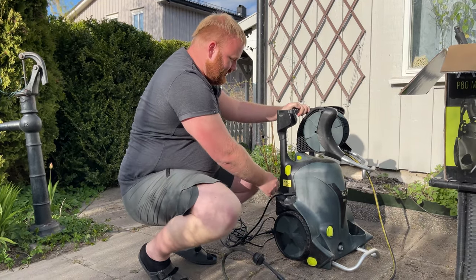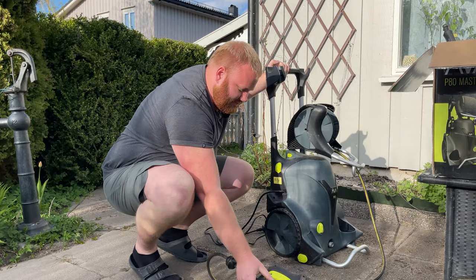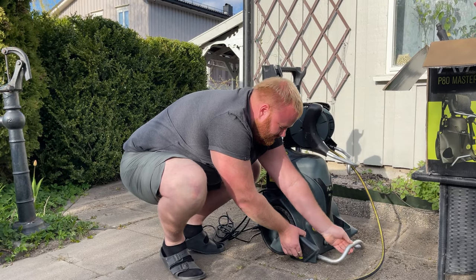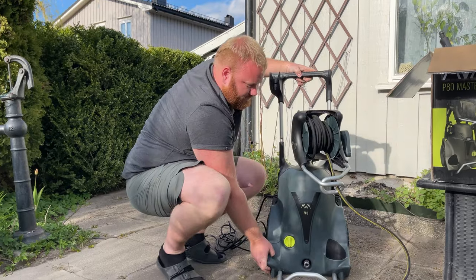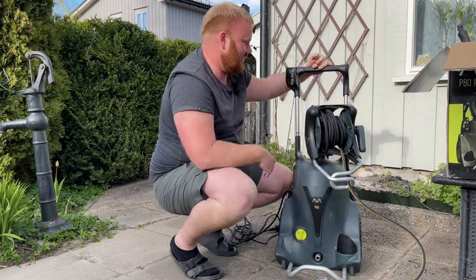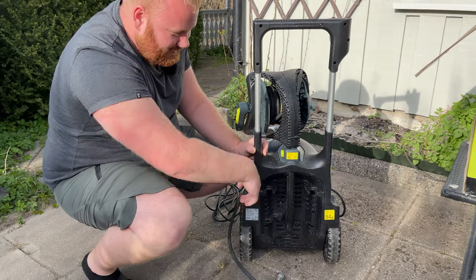This handle here — you can adjust the height with this button here, so you can pull it up, which is great for tall people. There's also a button down here to adjust this stabilizer bar. You may want to take it in when transporting it, but while using it, it's great to have it out for stabilization. On the side, there are holes where you can put the accessories — you can put the foam cannon here, the telescopic lance here, and more. On the backside, you can mount up to three attachments, so you can have them all there.